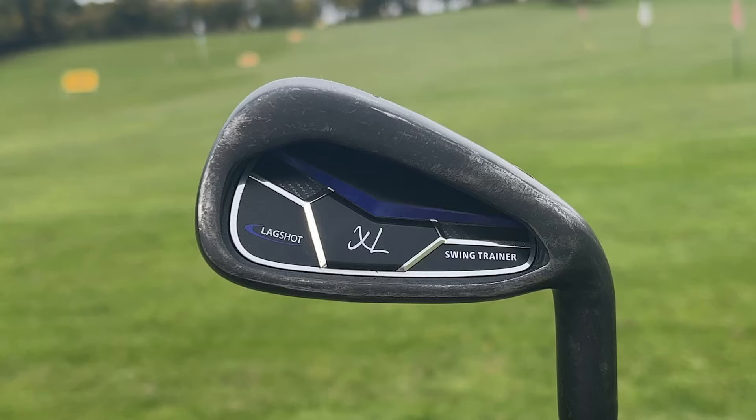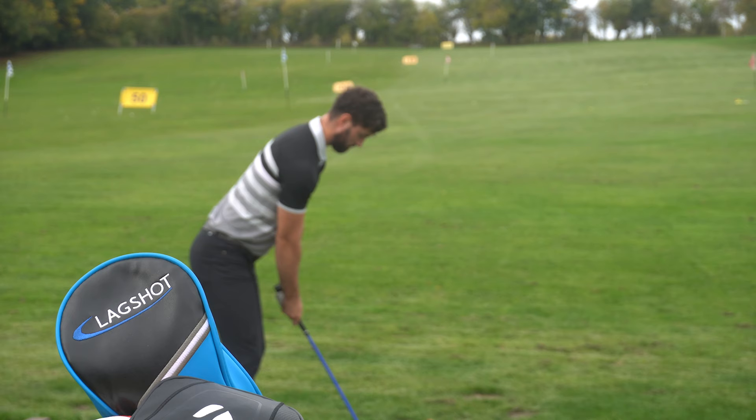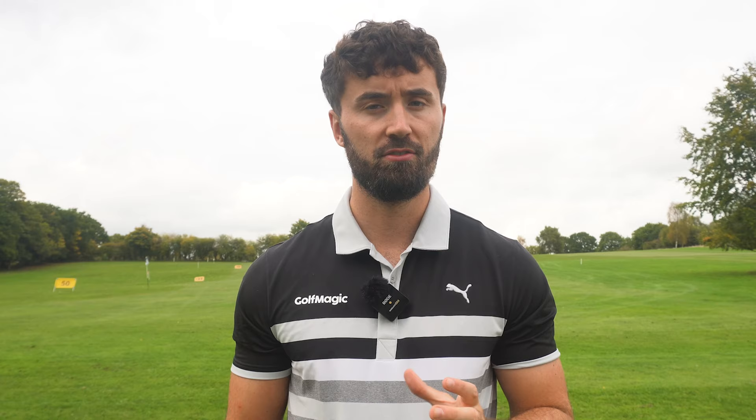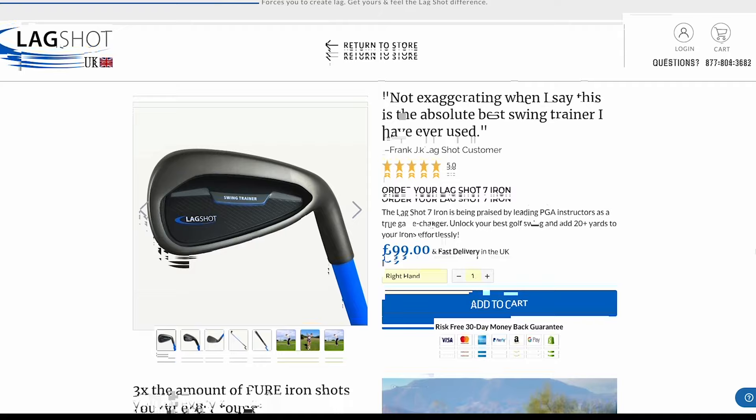The Lagshots come in different options. I've got the Lagshot XL here for the taller fellas, and I've also got the driver and the sand wedge. Of all these options, I would really only recommend the seven iron. The driver is still pretty useful, but it's not as flexi. Just the seven iron alone comes in under £100, so a pretty fair price. I wouldn't really recommend getting them all because it is quite expensive and they all kind of offer the same thing.